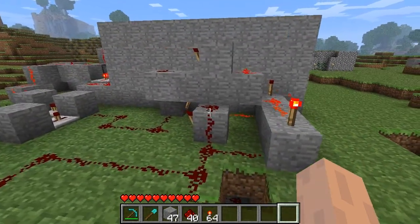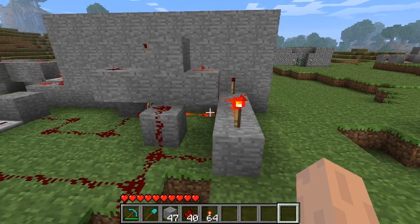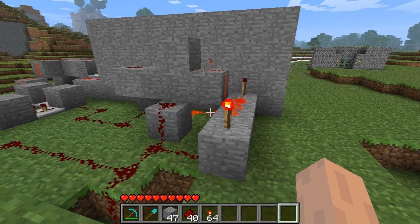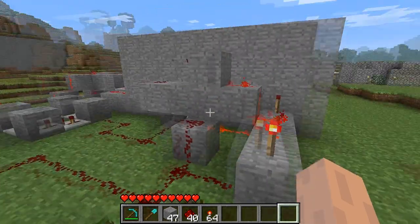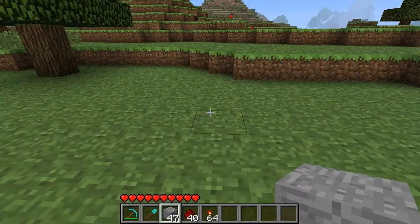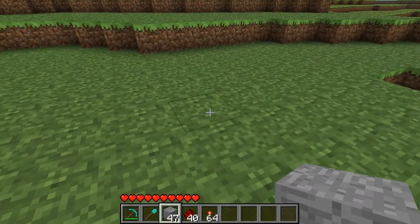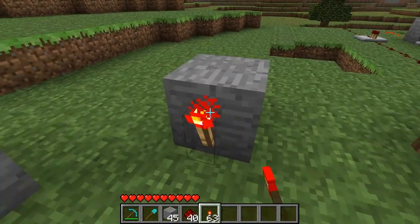All you need is one of these — a T flip-flop. Now there are many designs out there. I found this one on YouTube actually, and it was the only one that I could actually get to work. So I'm going to show you how to make that. The first thing you need to do is make an RS NOR latch. Make one of those like this, if you didn't already know.